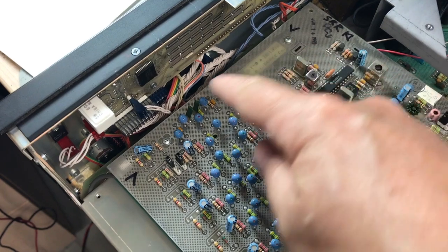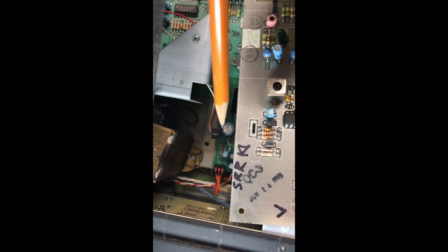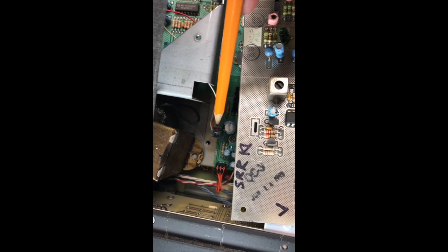Two screws, back of circuit board. Note speaker connector, lower board.